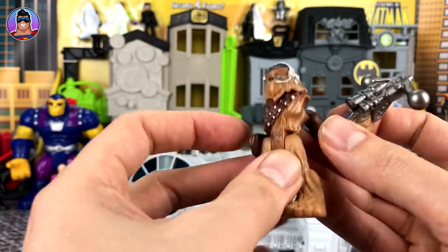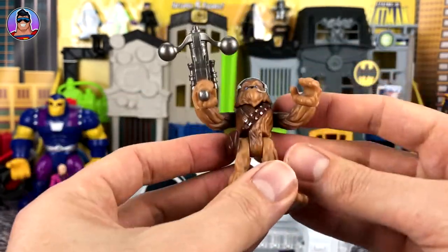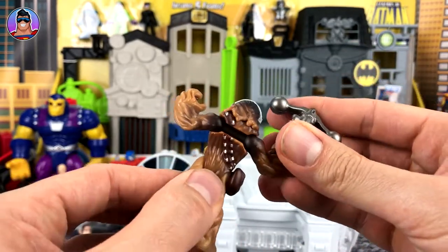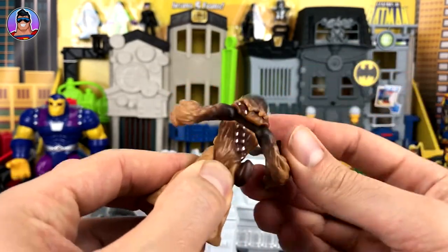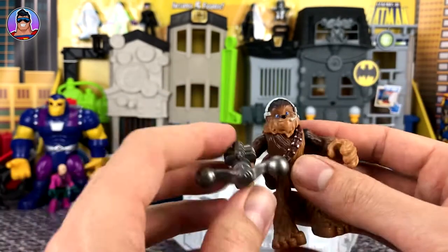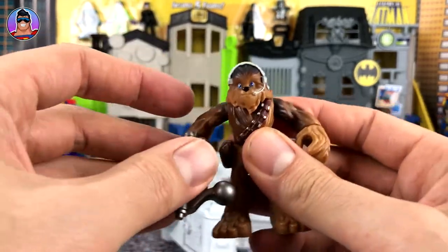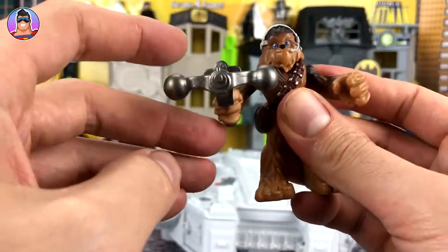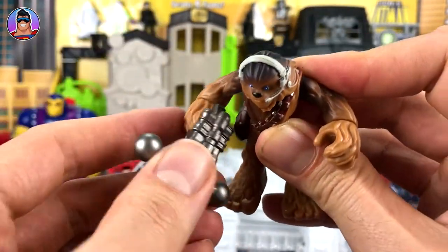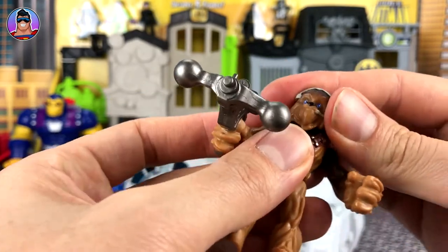The arms come out pretty easily — there he is without his arms — and you just click them back into place. They're pretty well stuck in there; they're not going to fall out while you're playing with them. That's one thing I was worried about, but no, they're in there quite securely. The wrists look like they rotate, which is good — both of them — and his head has a little bit of Wookiee movement.